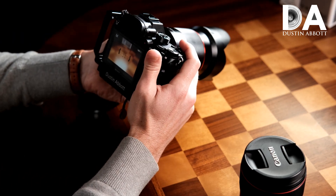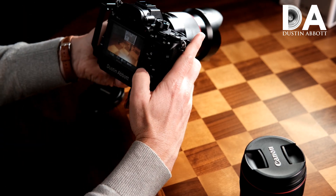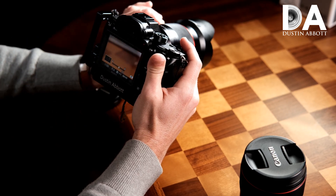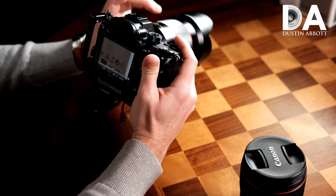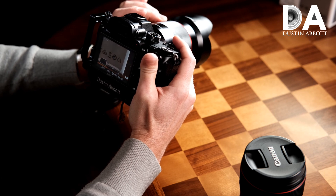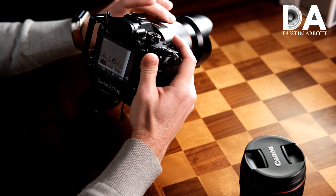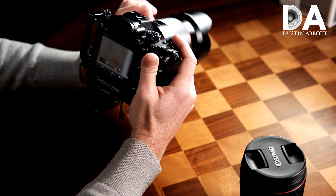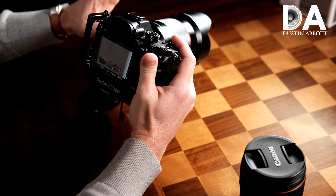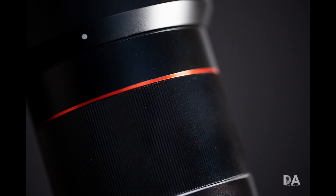This lens does not have an AF/MF switch, so I mapped that function to the body's down arrow button. The manual focus ring's behavior is not as precise as I'd like — the damping isn't great for fine tuning. It's fine for major focus shifts, but when I'm really trying to fine tune, I don't like the behavior as well as on some other lenses. The manual focus ring is not necessarily at the top of the heap.